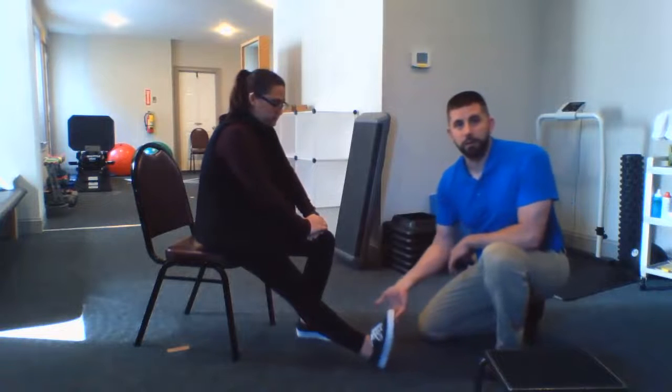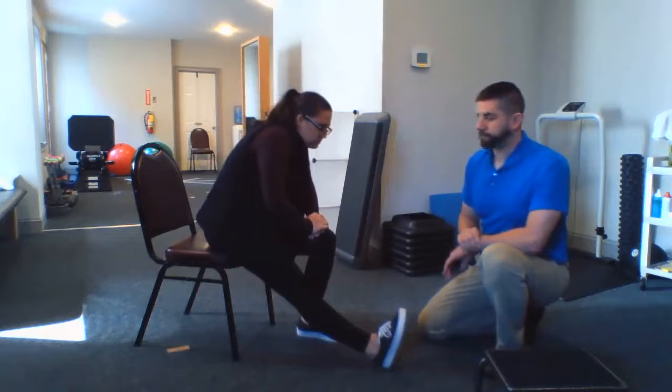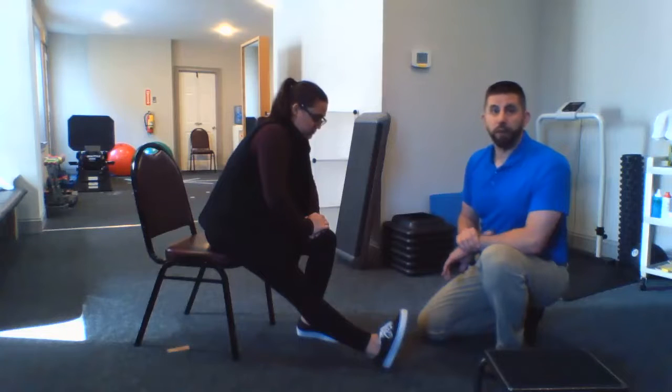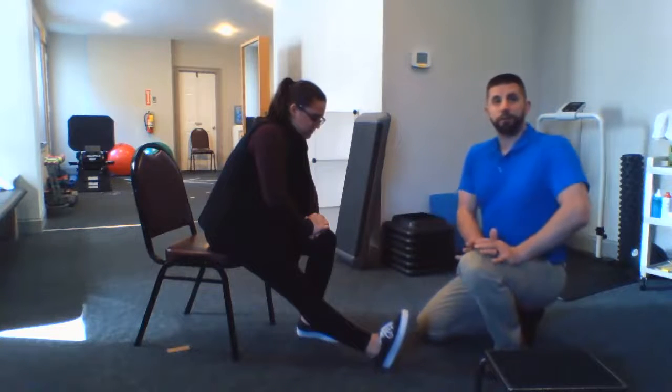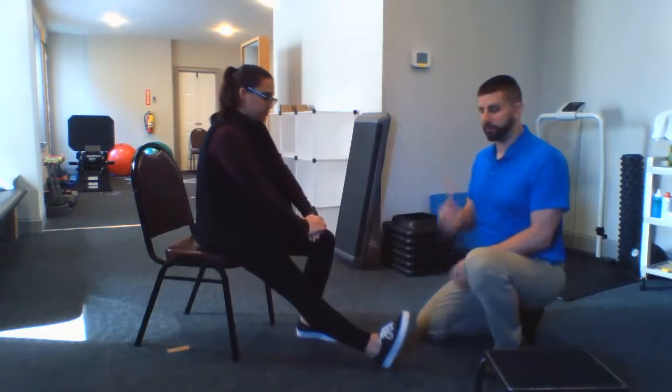The next step in progressing this is to simply pull your toes up and then do the same thing. When you're done with the stretch, make sure you push off with your hands to come up — I don't want you using your back muscles to bring yourself back up to straight.